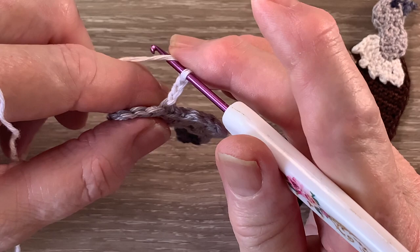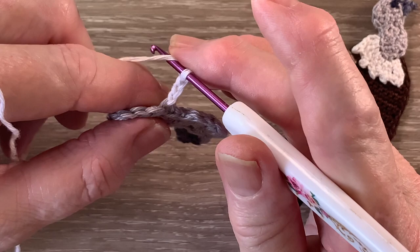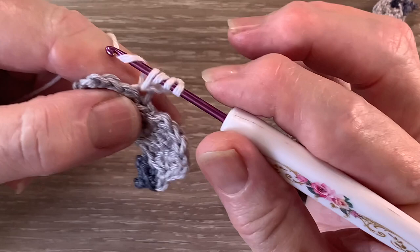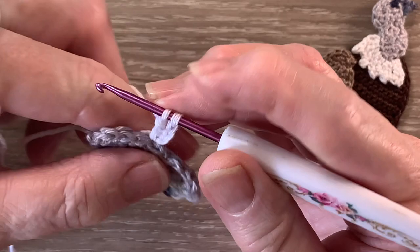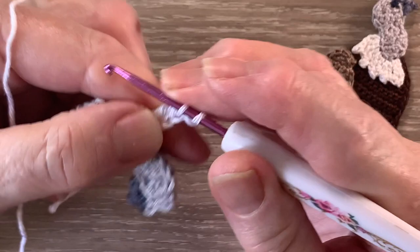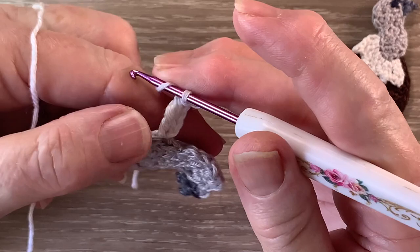We'll work 1 treble in the same stitch as our join. A treble is a double treble using UK terms. For a treble we put the yarn around the hook twice, hook into the stitch and bring up a loop, yarn around the hook and take our hook with the yarn at the end through 2 loops, yarn around the hook and hook with the yarn at the end through 2 more loops, yarn around the hook and hook with the yarn at the end through the remaining 2 loops. Then we work 2 chain and we slip stitch in the top of the treble just to make a little bit of a feathery part out there.